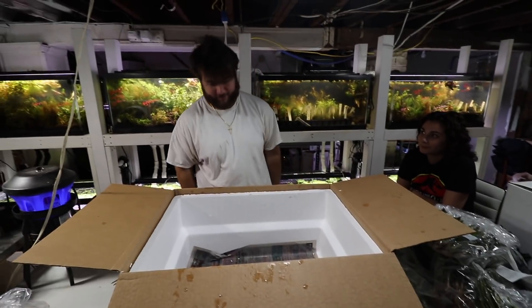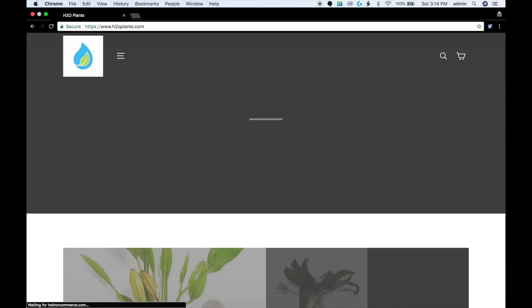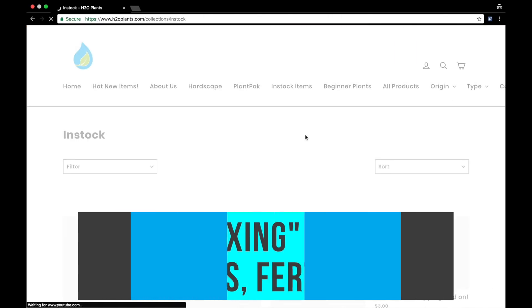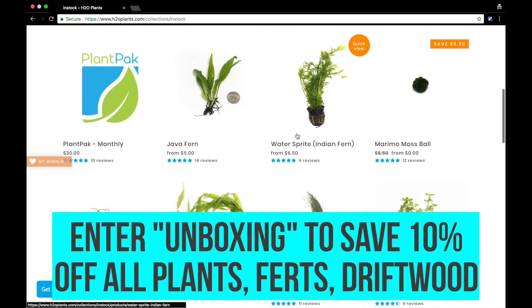That's it for box one. Now a message from our sponsors — today's video is sponsored by ourselves, h2oplants.com. It's your one-stop shop for all your aquatic plant needs including fertilizers, hardscapes, and plants of course. Head on over there and use the coupon code on the screen or in the description to save yourself some money and help support the channel.